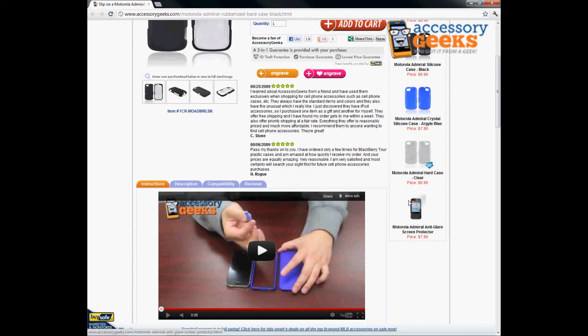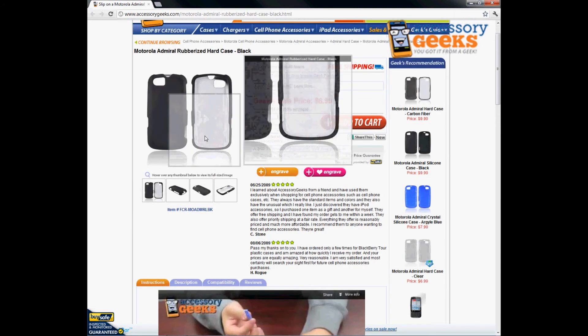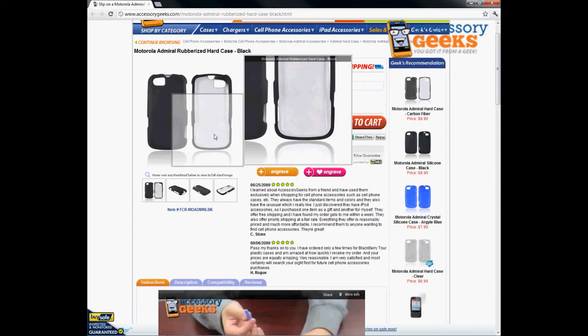We do also have a screen protector available for you guys who are worried about damaging your screen, so that way you just have your entire front and back covered.